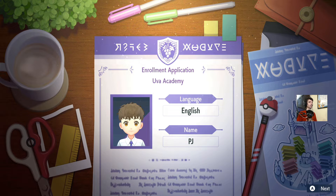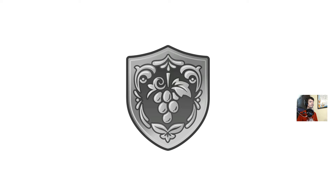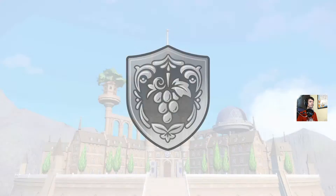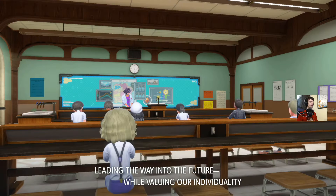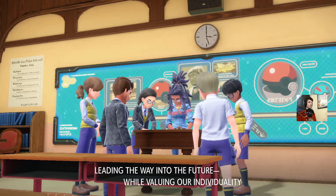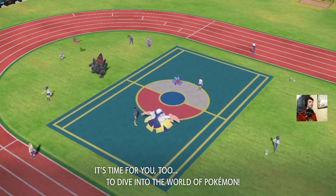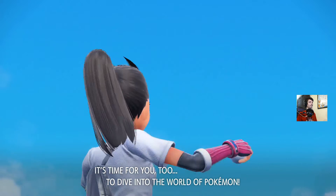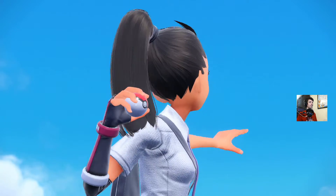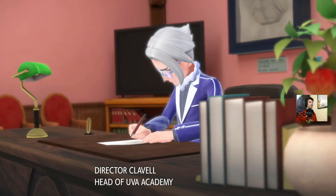That's supposed to be us blinking and opening our eyes. Enrollment complete — saving on screen. UVA Academy: 'Leading the way in the future while valuing our individuality.' We're supposed to watch this intro video. Director Clavell, head of UVA Academy.